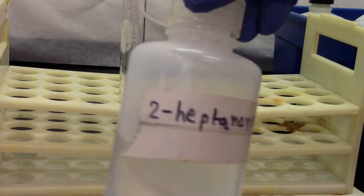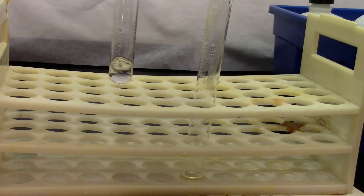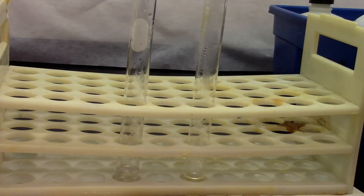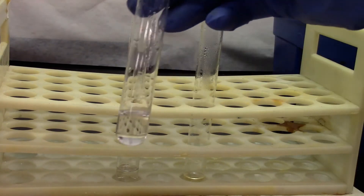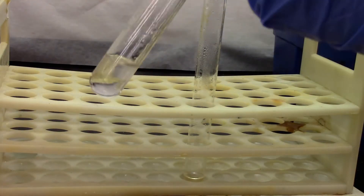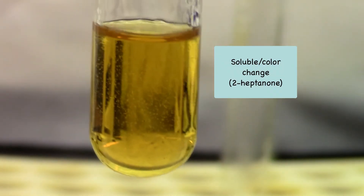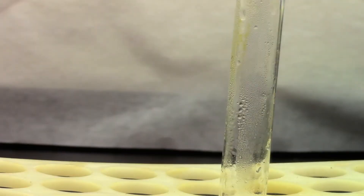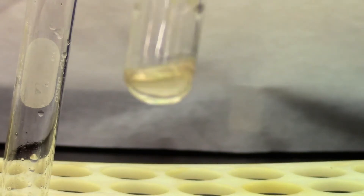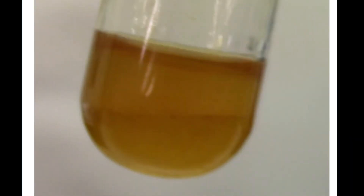We are trying to find the solubility of heptanone and toluene in concentrated sulfuric acid. This is my heptanone and that's my toluene. Let's add the sulfuric acid. It did show a color change and it's soluble. Let's try the toluene. This is clearly forming two layers, but it does show some color change.